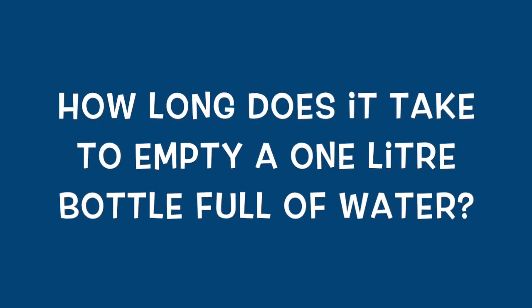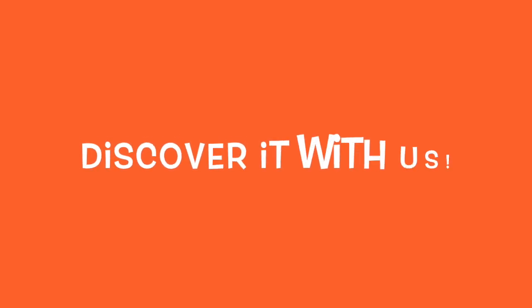How long does it take to empty a 1 litre bottle full of water? Discover it with us.